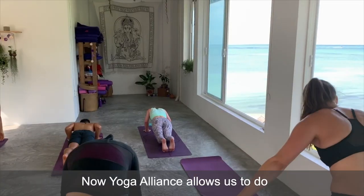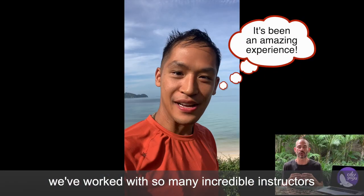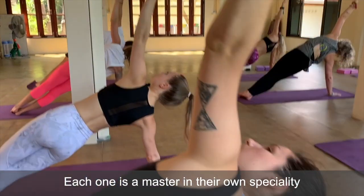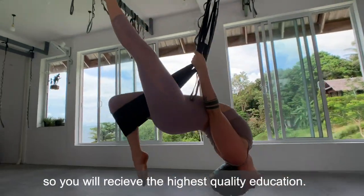Yoga Alliance now allows us to do the whole course online, which is great because over the years we've worked with so many incredible instructors. Now we can bring them all together for you, and each one is a master in their own specialty, so you will receive the highest quality education.